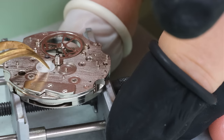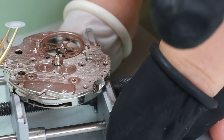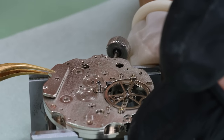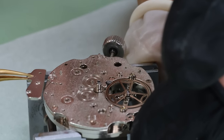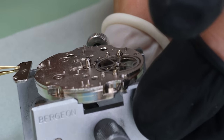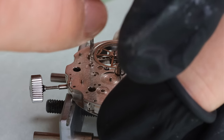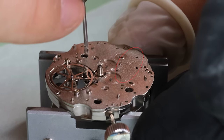On the dial side, there's kind of a finish — sort of brushed. I'm not really sure if that's a finish or just machining marks, to be honest. Because there are actually quite a few marks on the movement itself, which should obviously not be there in a brand new movement.